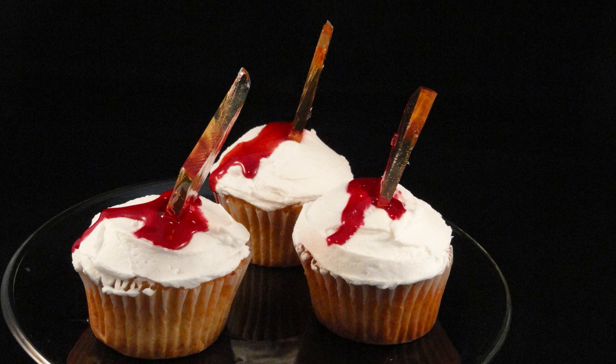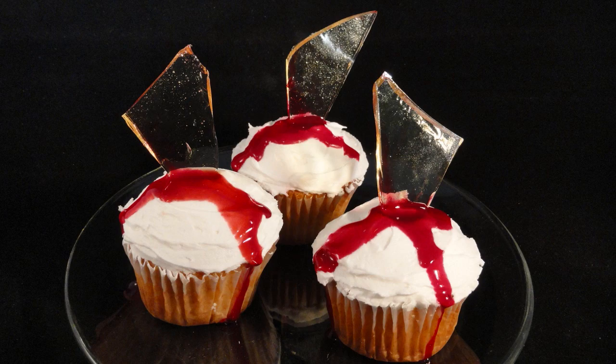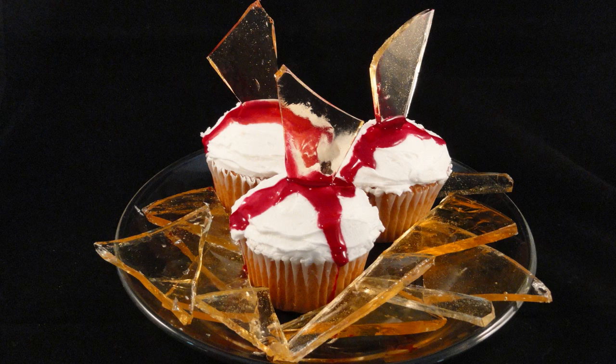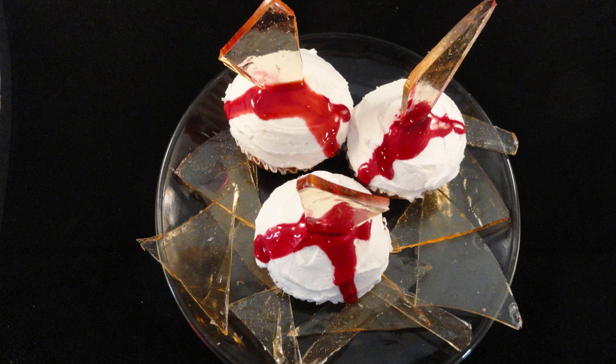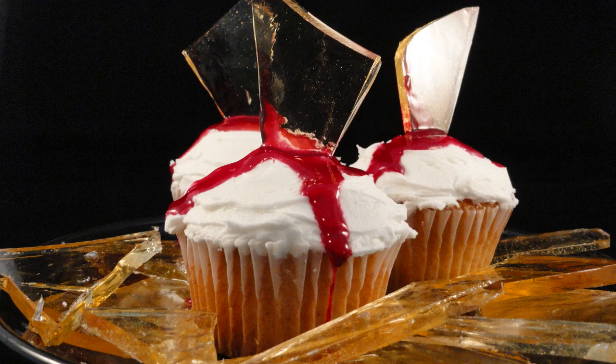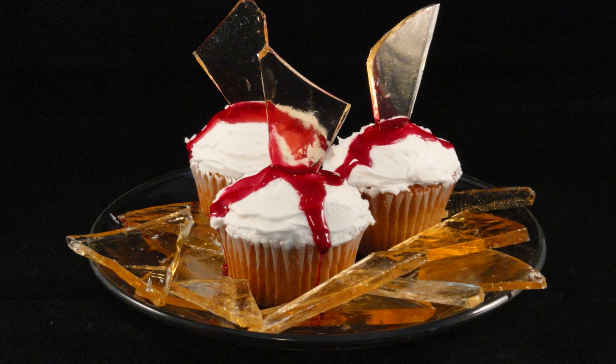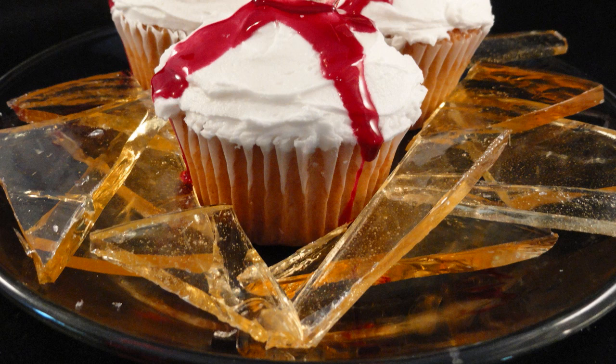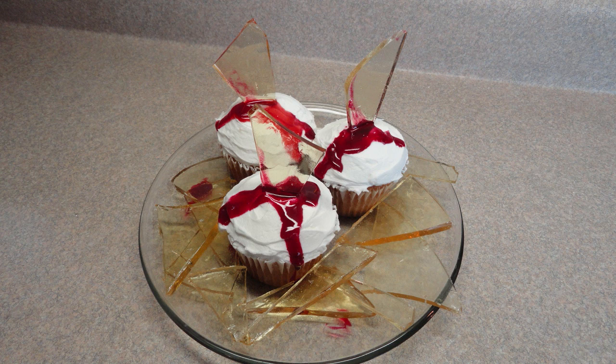And there are the completed cupcakes. What you need to know is that the candy glass gets super sticky after about 24 hours because it absorbs a lot of moisture from the atmosphere. So if you're making this, serve it the same day or it'll get very, very sticky. I think these would look really good at a Halloween party dessert table. I added some more broken pieces around the base of the cupcakes on the serving platter and added a couple little blood drops. So broken glass cupcakes — give them a try.